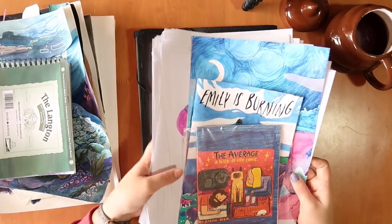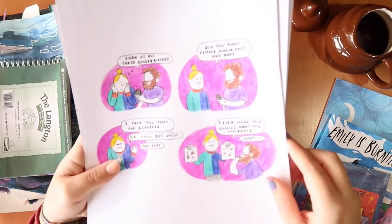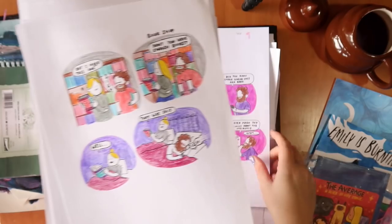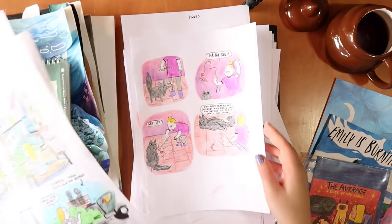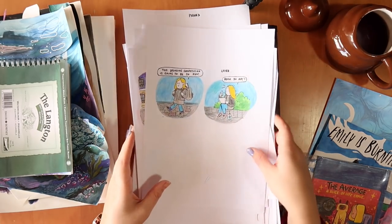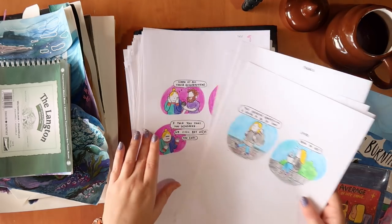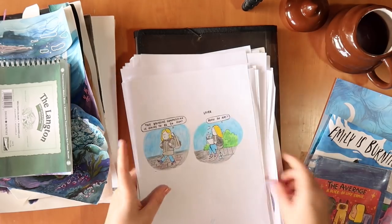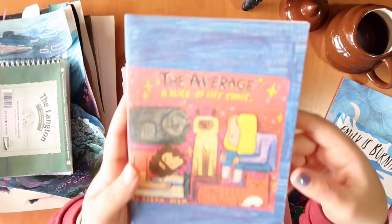I do a slice-of-life comic which I haven't done for a while, sadly, because I started a new job and put it on the back burner while working on my horror comic and more YouTube content. I would do one every weekday and put it up on my Patreon. I'm going to start posting them on Instagram now, so if you're not following me there, go check that out.